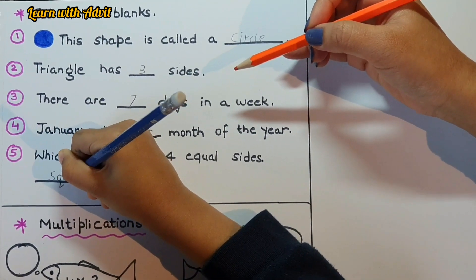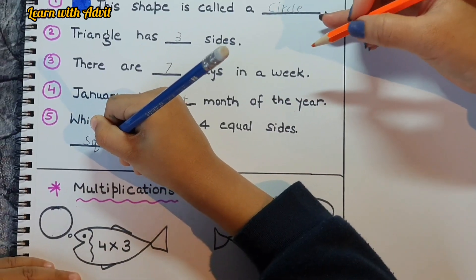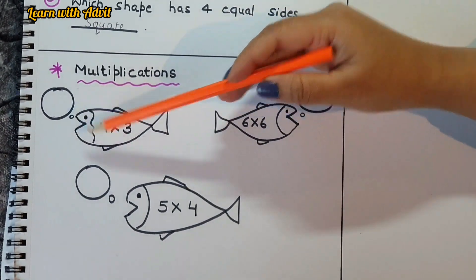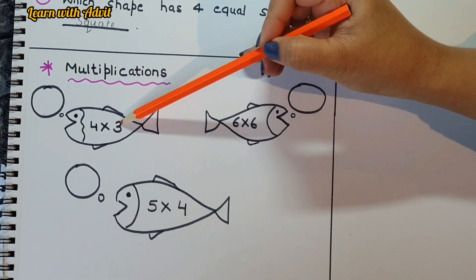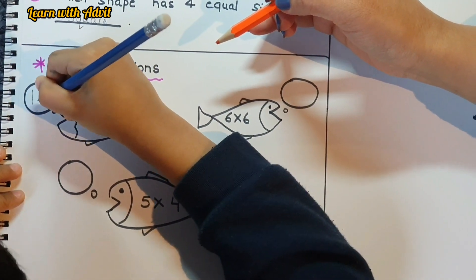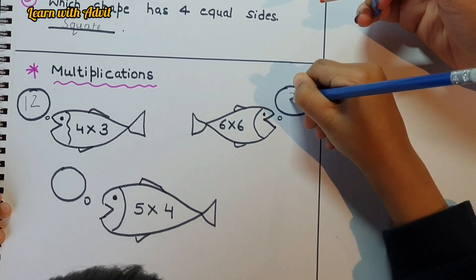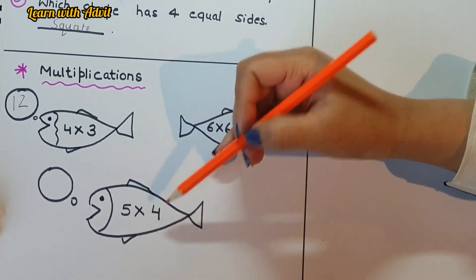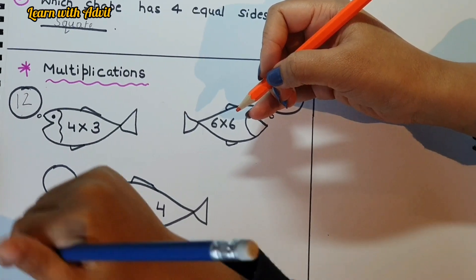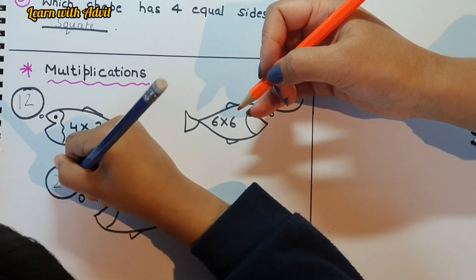There are some multiplications with fishy and bubbles. Four times three is 12. Six times six is 36. Five times four is 20. Very good! Did you enjoy doing the worksheet?